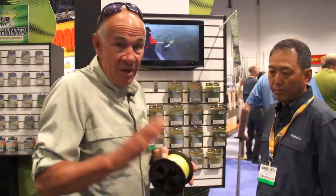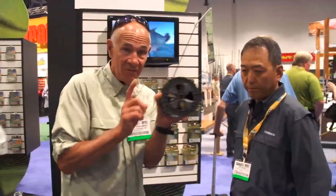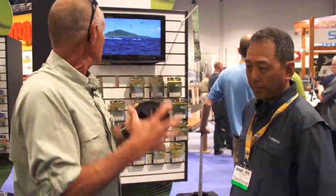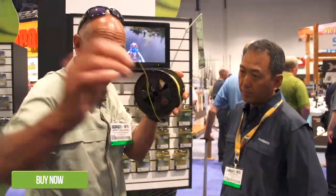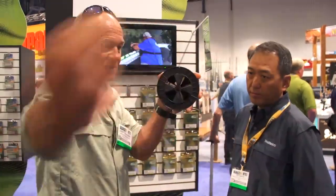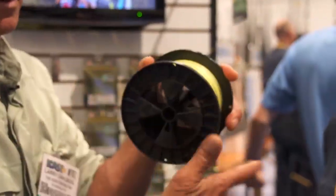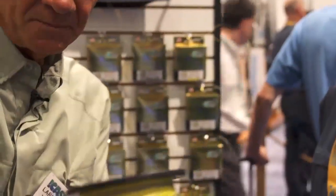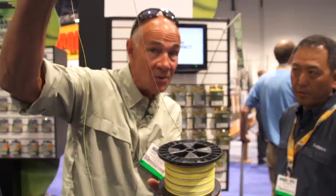Hi, I'm Larry Dahlberg and I'm here at the iCast show with Ted Sakai, the gentleman that developed this new line which is called Zero Impact. You'll notice it's yellow. It's yellow for 20 feet. And then you'll see there's a dark section. What's this all about?